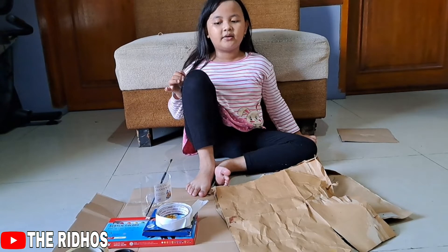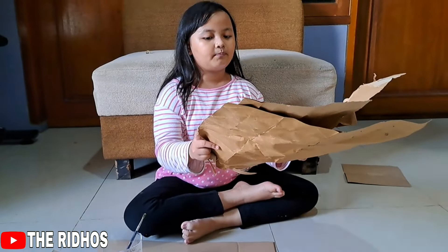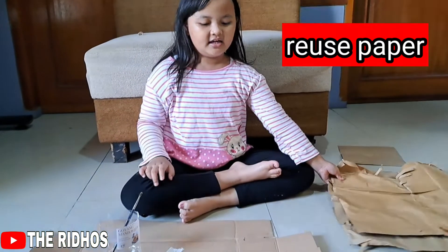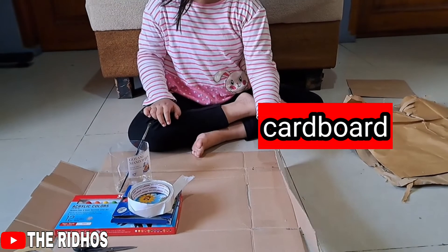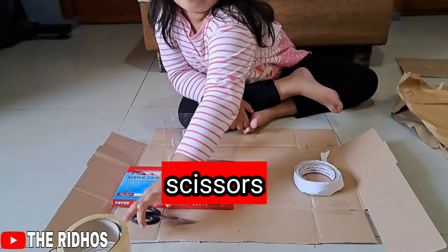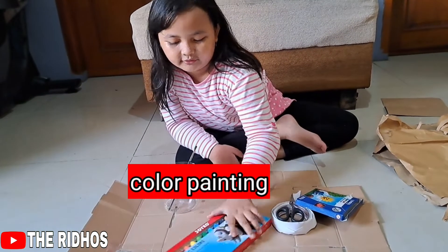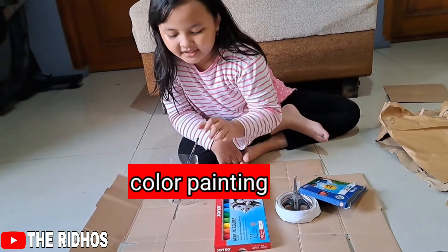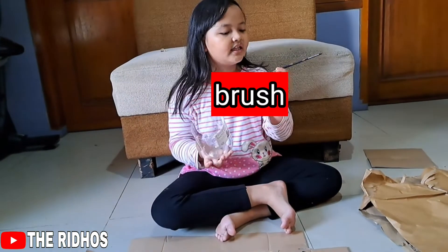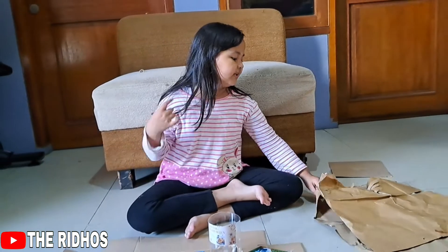And here are the materials. This is what I'm gonna need: corrugated paper — I don't know the name of the thickness — it's really thick. Scissors, clay, paint, a cup, and this is my brush for painting so that the hole can be crazy.